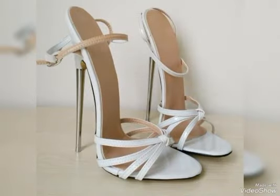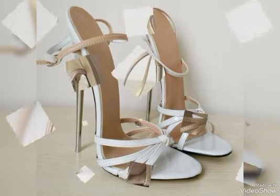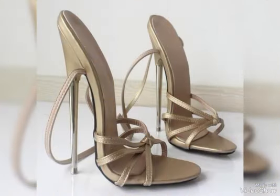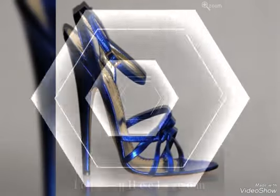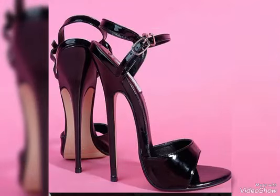These are the famous and stylish ideas of 2023. Women can wear these for parties, office, fairs, and marriage ceremonies. Guys, like my videos and follow my channel.